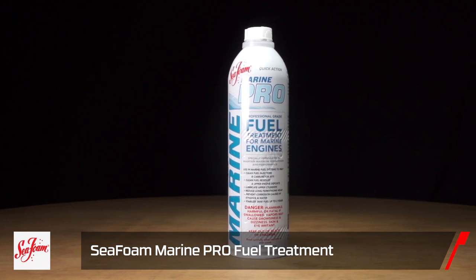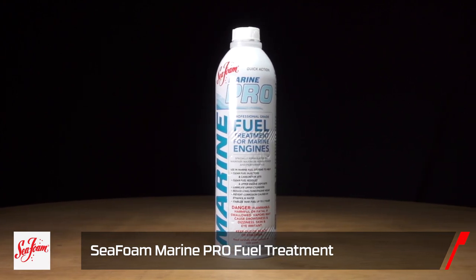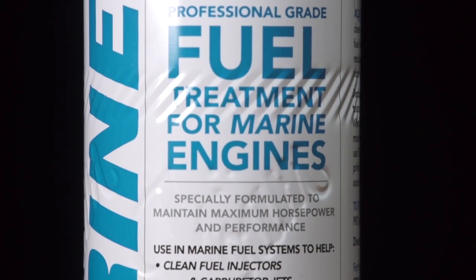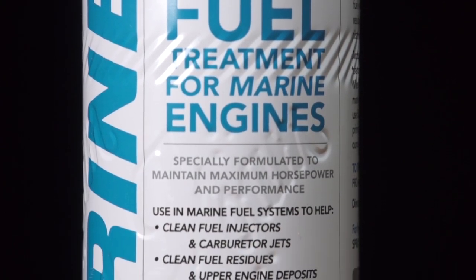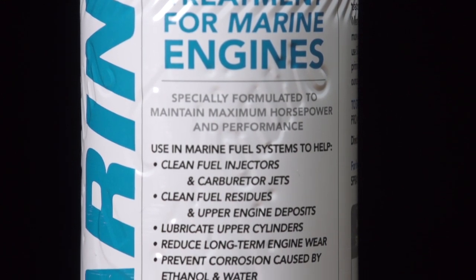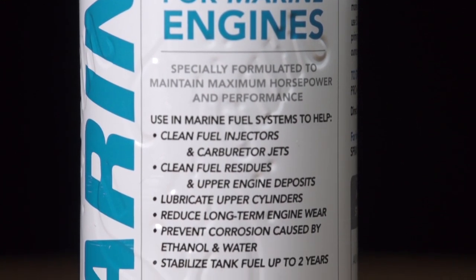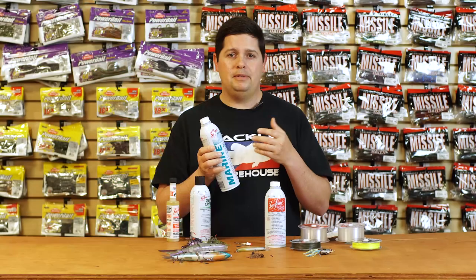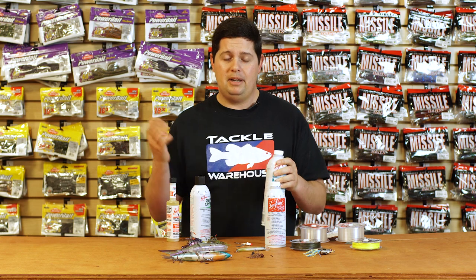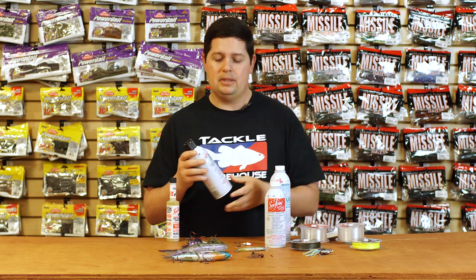We also have the Sea Foam Marine Pro - same type of treatment but specifically made for boat motors. Especially if you've got an older boat with a lot of hours on it, this keeps everything cleaned out. It also stabilizes fuel, so if you don't use your boat for a while it will stabilize your fuel for up to two years. Especially here in California with all that ethanol in the fuel, it keeps everything from getting gummed up and causing issues with your motor.